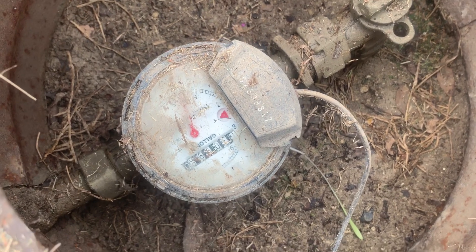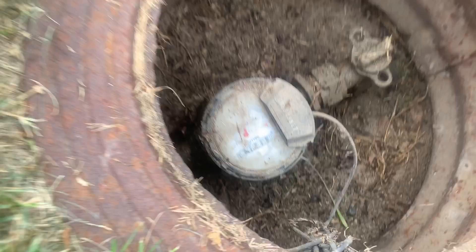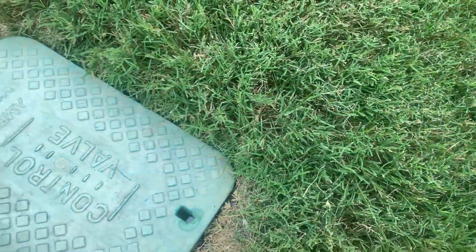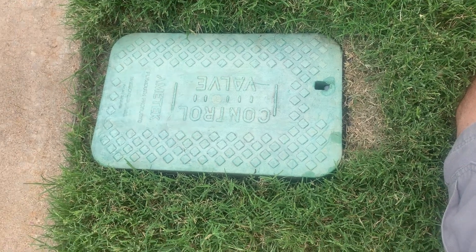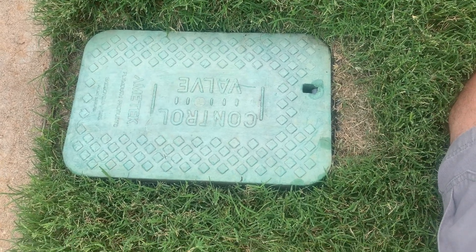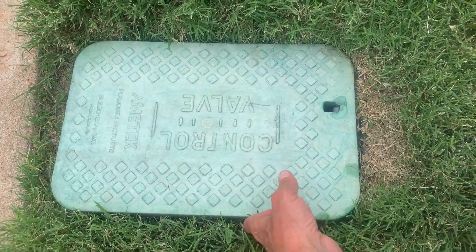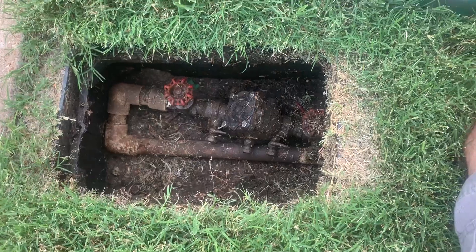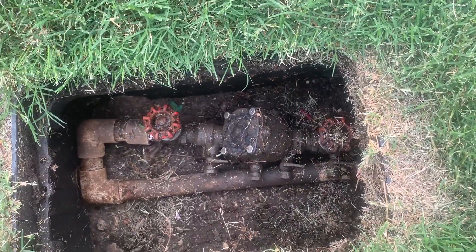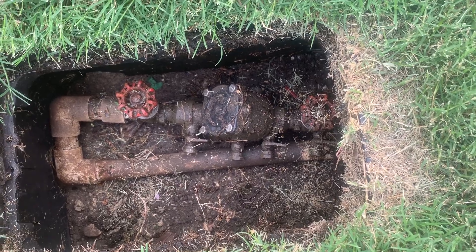At this point we know for sure we have water going, but the next question is what is it coming from. What we'll want to do is look for a double check valve. That's going to be in this rectangular box with a green top. If you look inside, most double checks have two handles — some are a T-handle, just a bar that goes across.